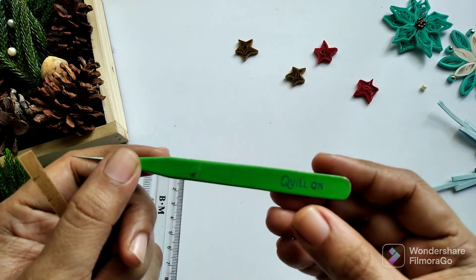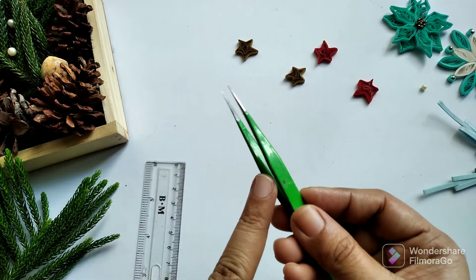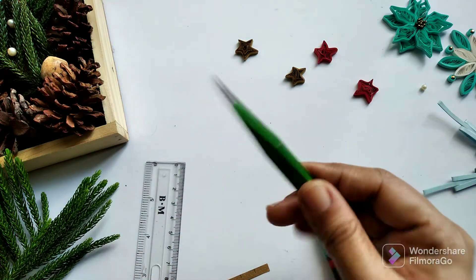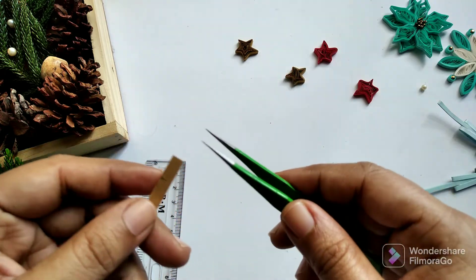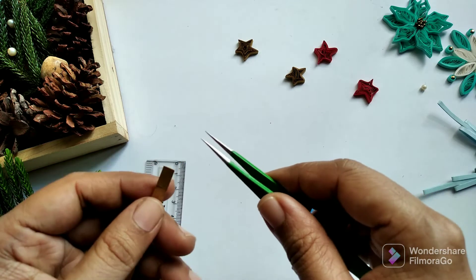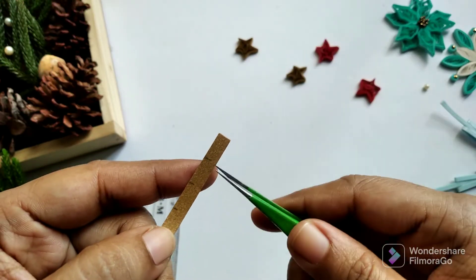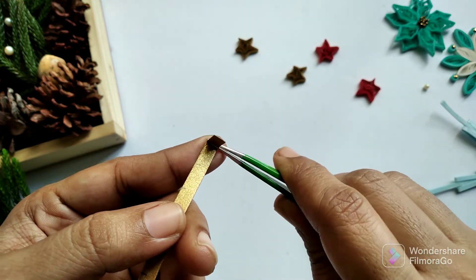This tweezer is from Quellon — you can find its link in the description below if you like it. I got it in two versions: one is this one and the other is the reverse tweezer. They are really helpful for quilling. I have plenty of other tweezers but this is the one I prefer so much nowadays.